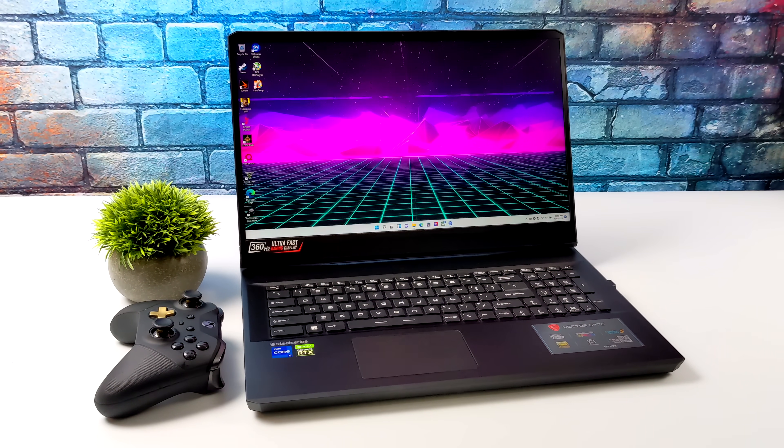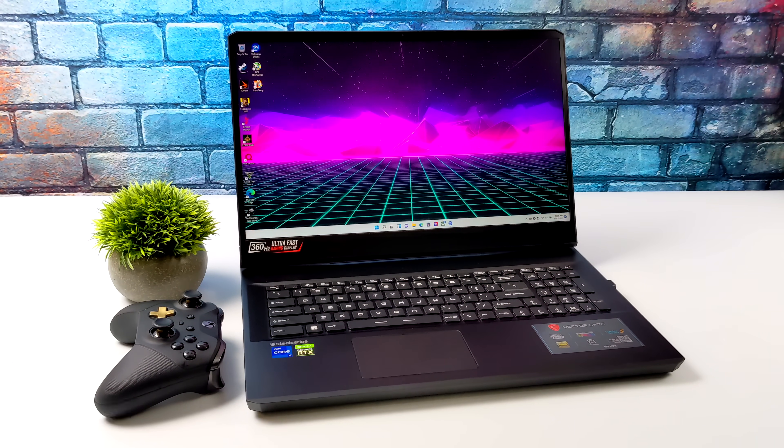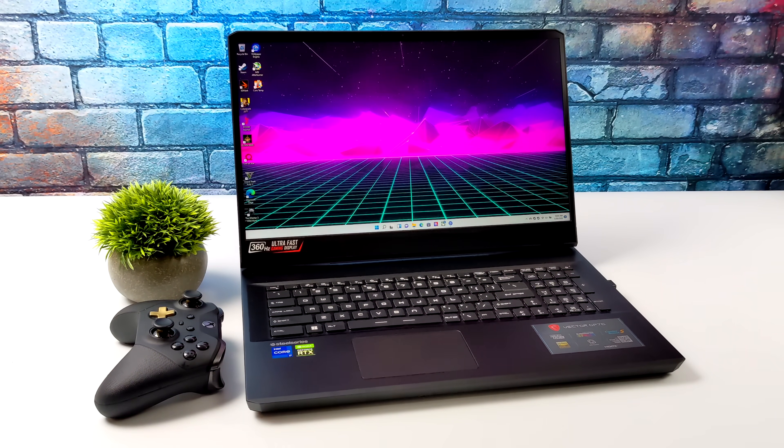That's going to wrap it up for this one. Really appreciate you watching. If you're interested in learning more about the MSI Vector GP76, I'll leave links to Micro Center's website in the description, and I'll have at least one more video coming up with this laptop. If there's anything else you want to see running on this chipset, let me know in the comments below. Thanks for watching.